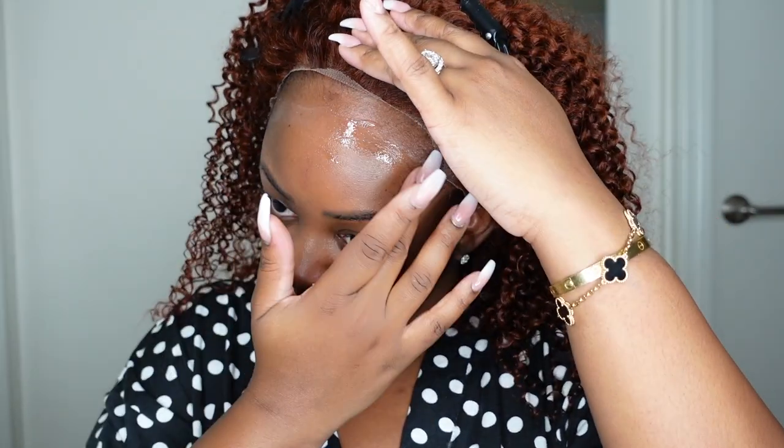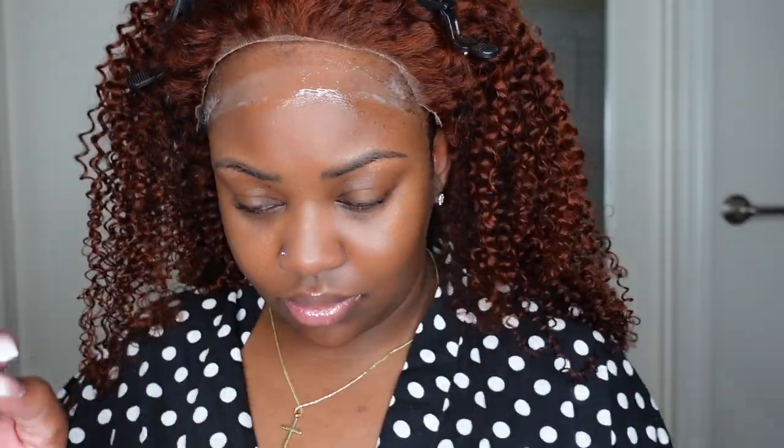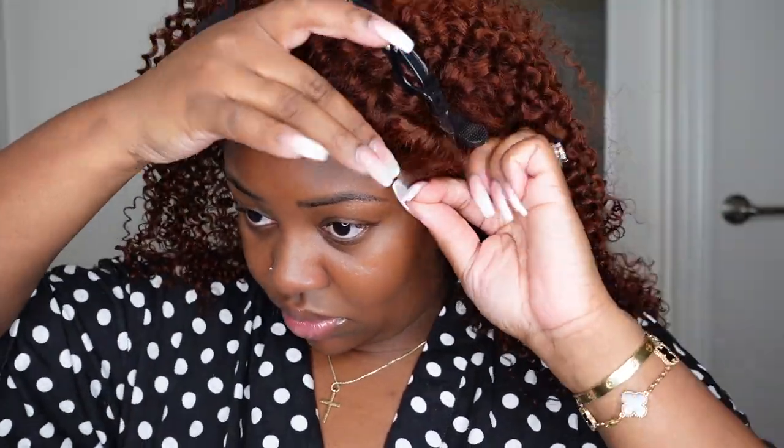Step one for me: the only thing I did to my natural hair was pull my sideburns back with a little edge control from bdeckbeauty.com. I then cut off the excess lace and we are going in to install the hair, pretty much glueless.